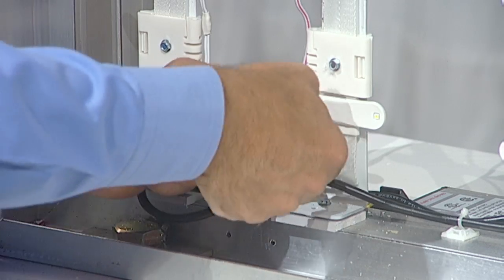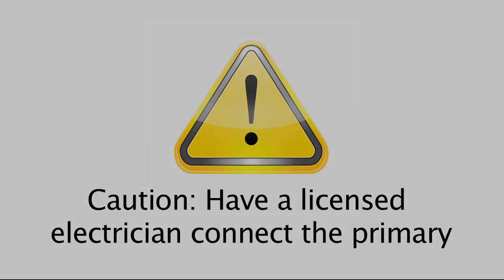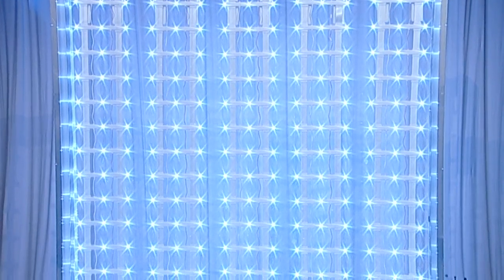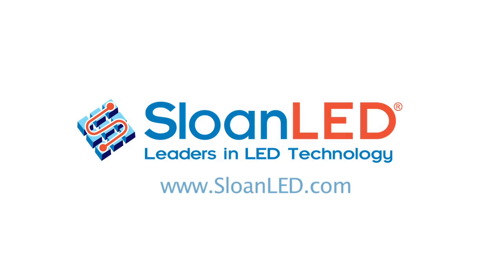Using UL-listed electrical connectors, daisy chain product as required and connect to the power supply. Caution: have a licensed electrician connect the primary. Now it is time to test your sign by powering up and making sure everything is working. We designed the SignBox 2 to be easy to install, and if you follow these instructions carefully, you should not experience any difficulty. But if you do, please call us or visit our website at SloanLED.com. We have technical support available through our North American and European offices.